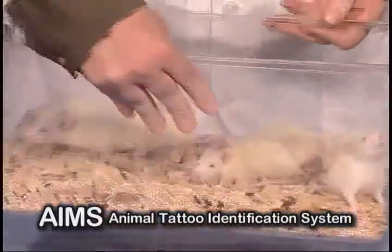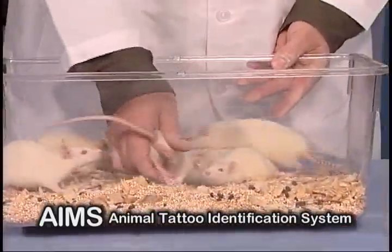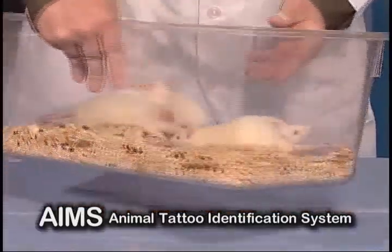In fact, you can even look through the side of the cage and see their tattoos — if we can get them to cooperate a little.